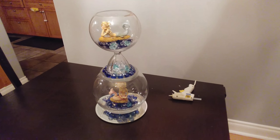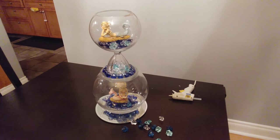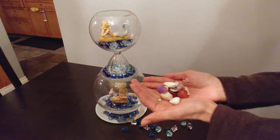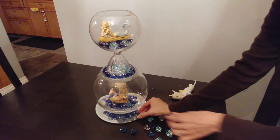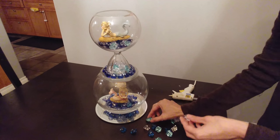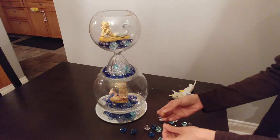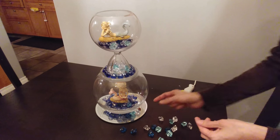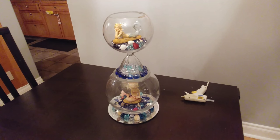Then I'm going to grab some more of those plastic beads and some of the seashells and put them around the bottom. I'm alternating — a dark blue gem, then a light blue gem, then a seashell — and doing that all the way around. Once the bottom is decorated, I had some extra seashells left over so I just put those in with the mermaids.